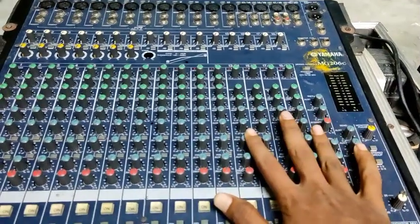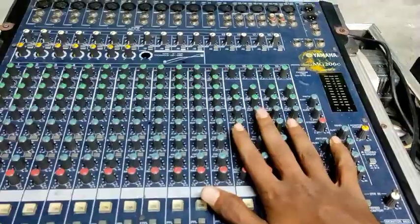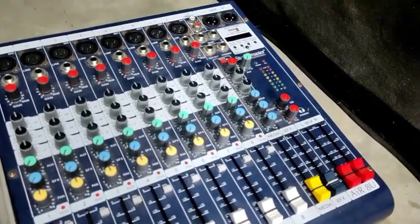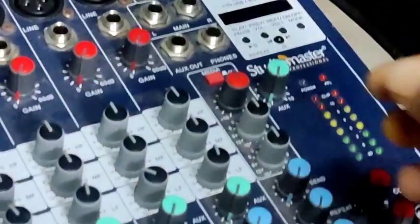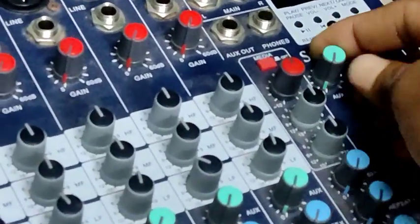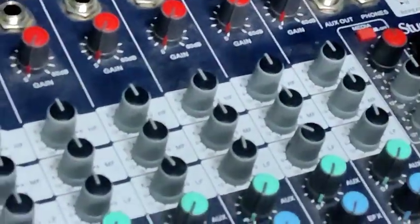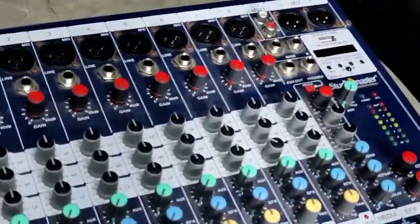We will talk about the Arcs Out. We will talk about the clarity. We will talk about the Studio Master mixer board and Arcs Out.